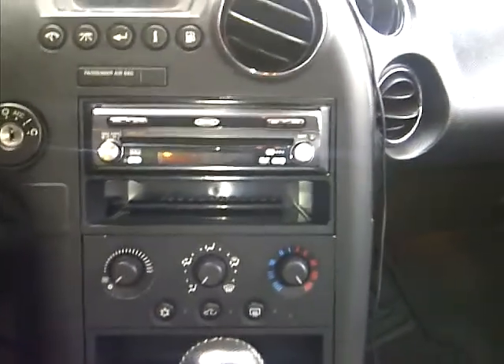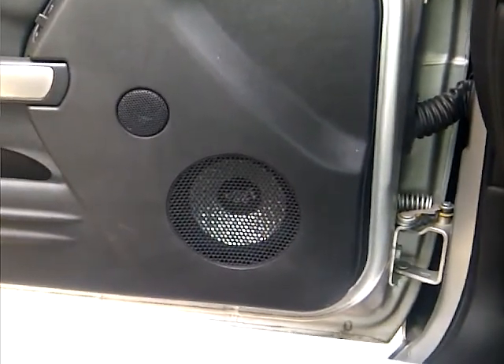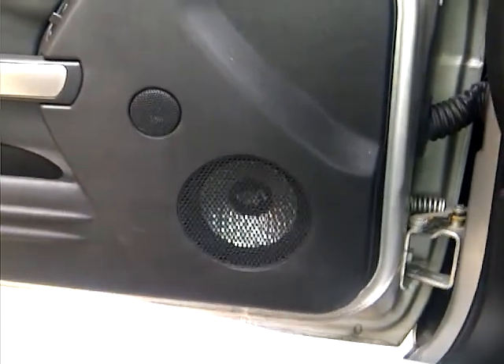The deck I got in here is my old Jensen touchscreen flip-out radio — it's alright, I'm gonna leave it in here, not going to change it out. And in the doors I got some Lancer components, but I'm about to take them out too. Changing everything up on both cars.